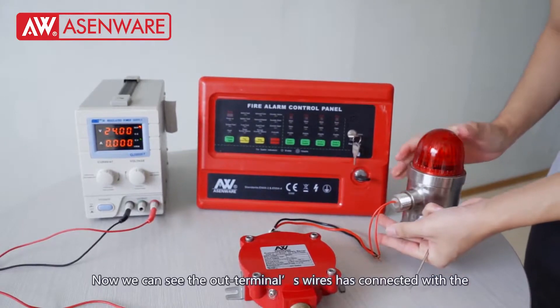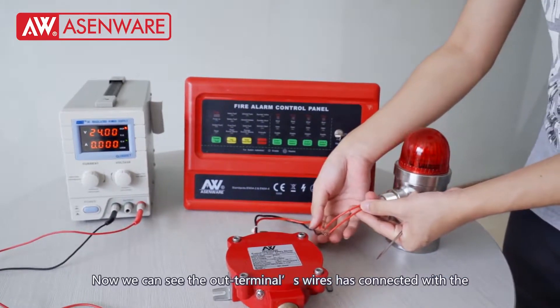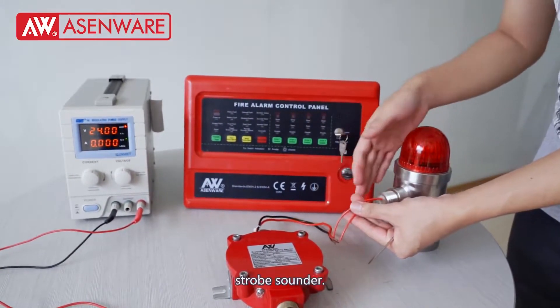Now we can see the OUT terminal wires have been connected with the sounder.